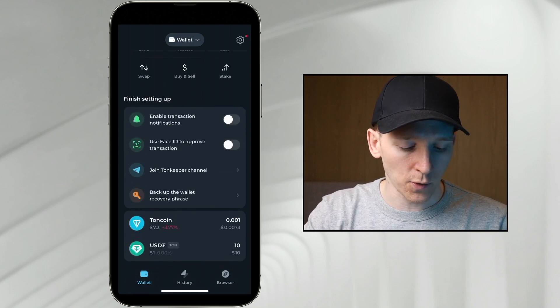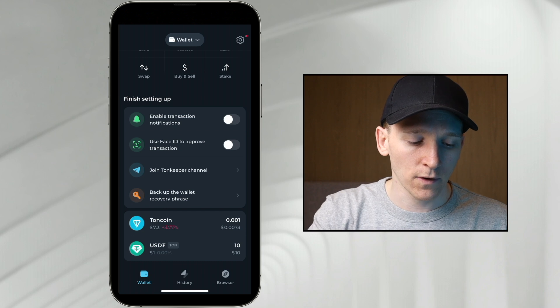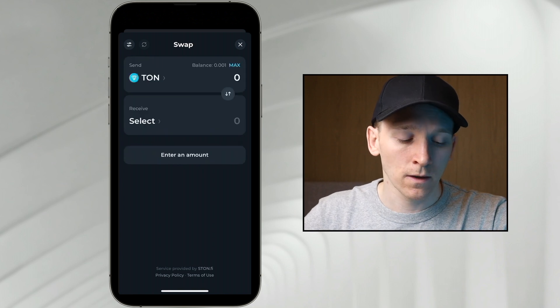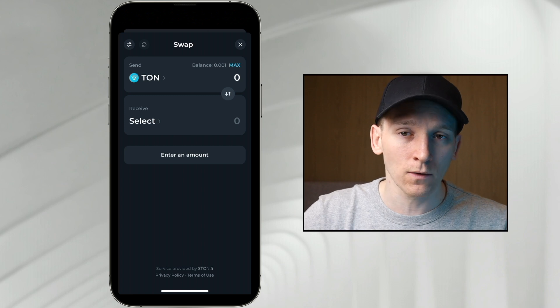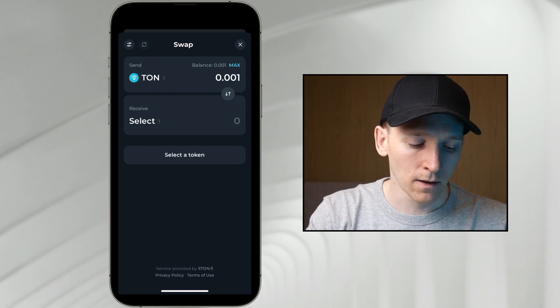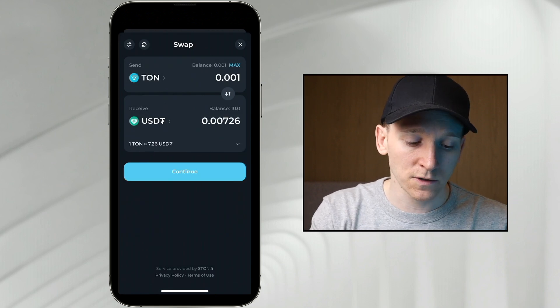With my USDT here in the W5 wallet, you can swap tokens within TonKeeper wallet as well. Go to the swap feature up here, press swap, and then you can swap two tokens. If you want to use the TON blockchain, you're going to have to pay some gas fees for these transactions in TON coin. So you'll need to buy some TON coin from your centralized exchange and send it into your wallet. If you have an asset like TON coin or any other coin, you can swap the value of that into another coin. I'm going to swap TON coin into USDT — that's what I want to swap into.